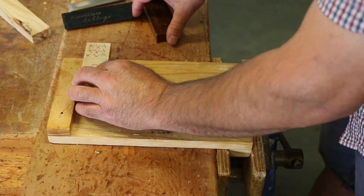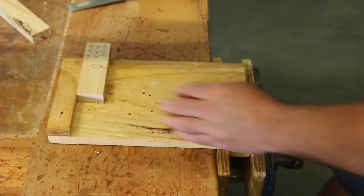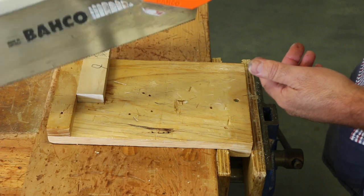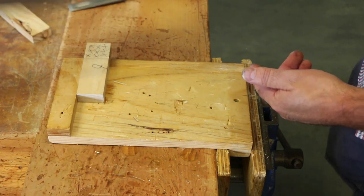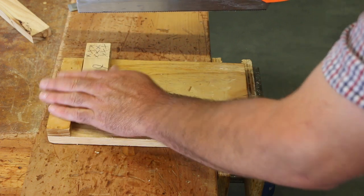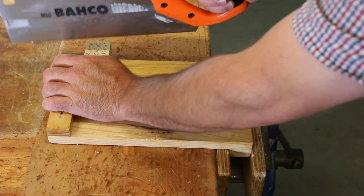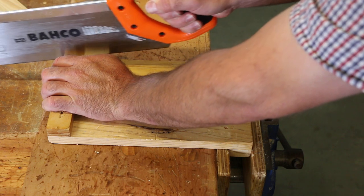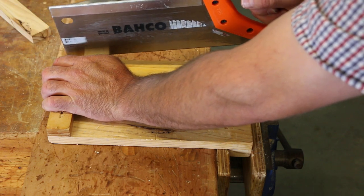Now we use the bench hook. Hold the tenon saw with a pistol grip, finger out — that stops it wobbling around so much. Push the wood into the bench hook and start by drawing the saw back. We cut down to our marked lines.